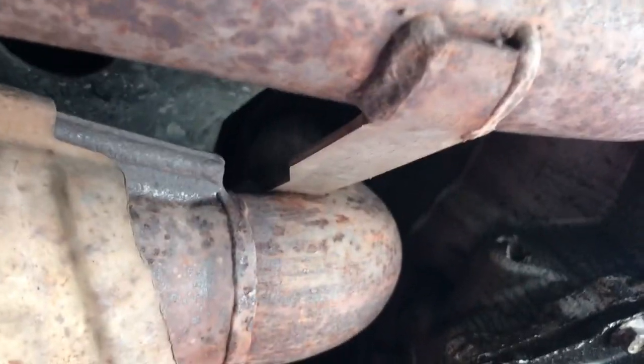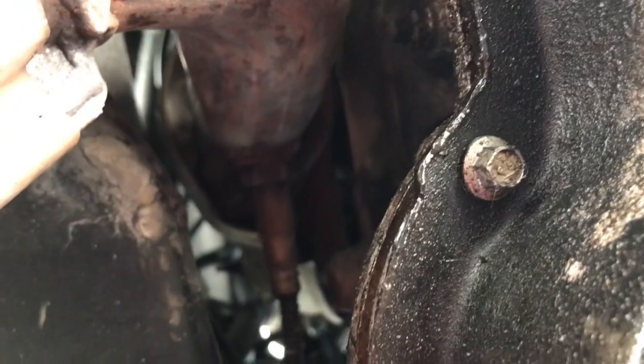Alright, so here we are on the other side of the Freestar. Here is the exhaust pipe for bank 1. And if you come over here, you can just see that guy up there. Hopefully I can get my wrench up in between that frame member and the engine there.